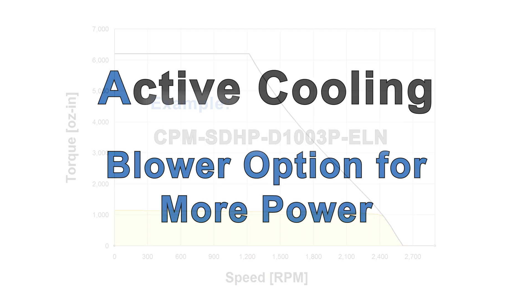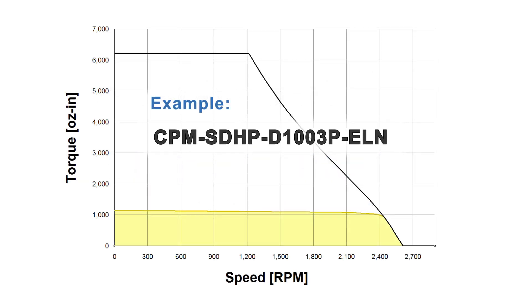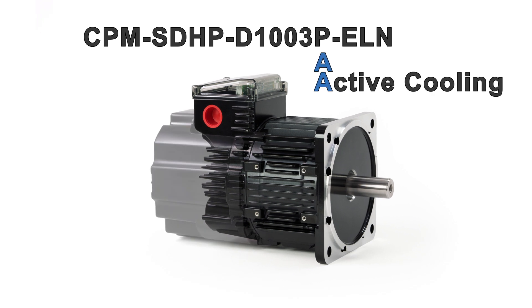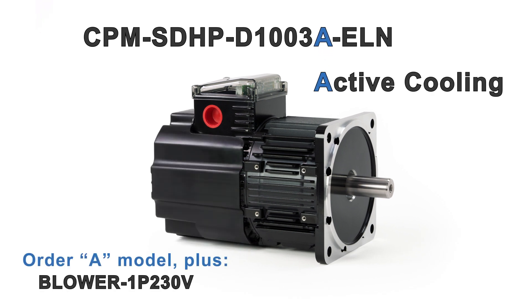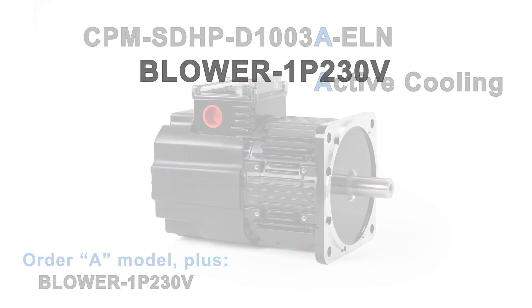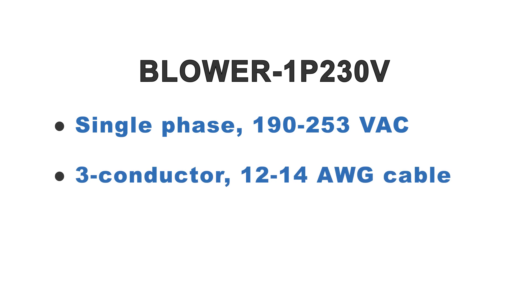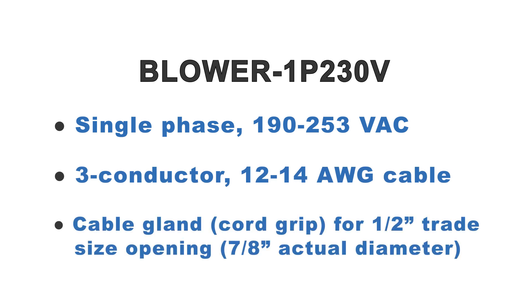Any motor with a 3, 4, or 5 before the P in its part number will gain more than 50% more continuous torque by adding the blower option. To use the blower, you need single-phase 208 volts AC, 3-conductor, 12- or 14-gauge cable stock, and a cord grip for a one-half inch trade size opening.